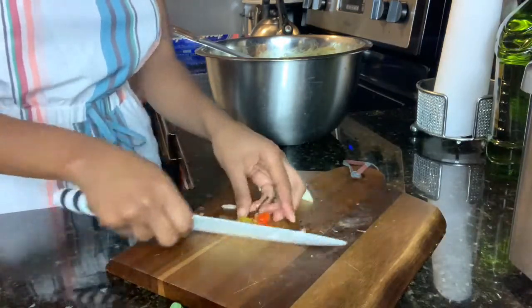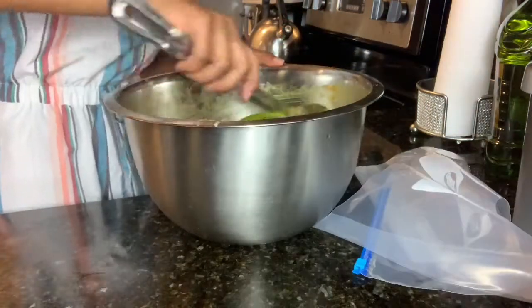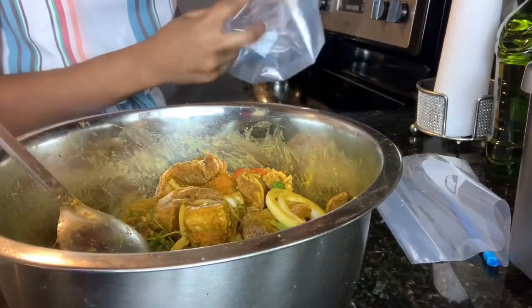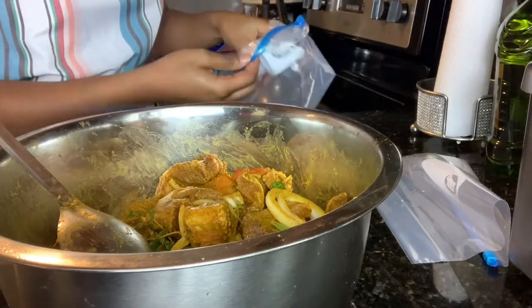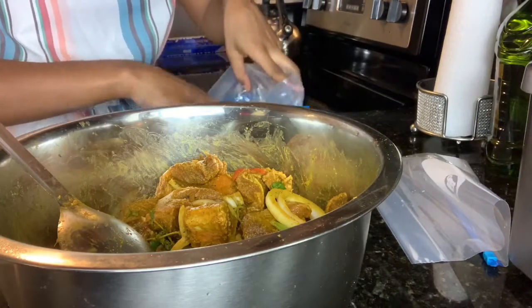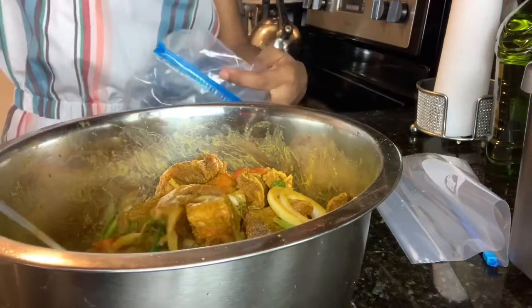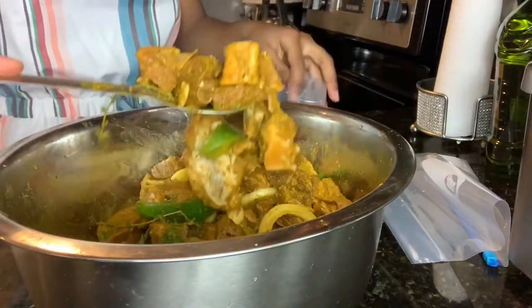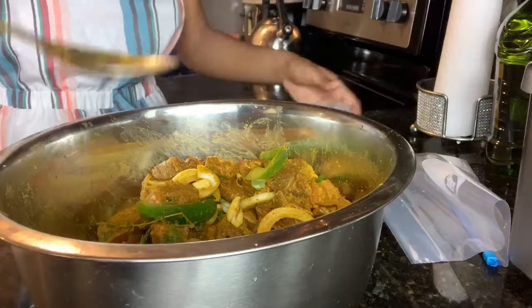Once I'm done chopping up my vegetables, I'm going to mix them into the meat. Then I am going to separate the meat into two separate Ziploc bags, because this is 5 pounds of goat meat and I'm not using it all at once. So I'll separate it into two bags and put them in the fridge.